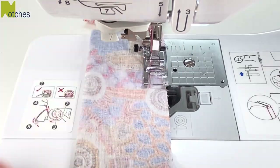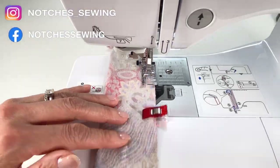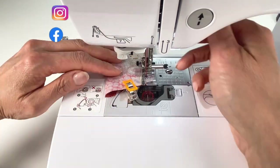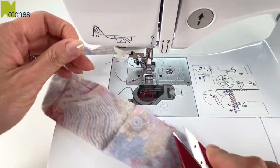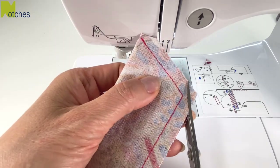Skip over to the bottom notch, back tack, and then continue stitching to the other folded end and back tack to finish. Trim all four corners making sure not to cut the stitching.